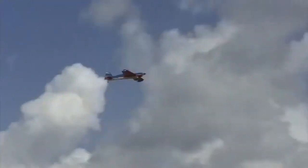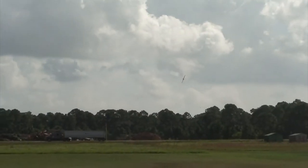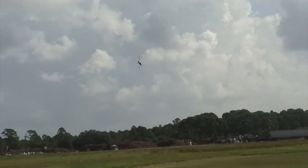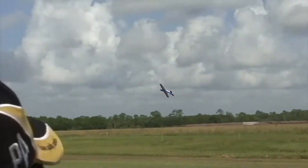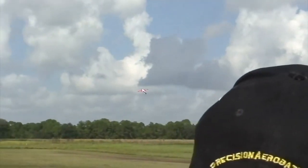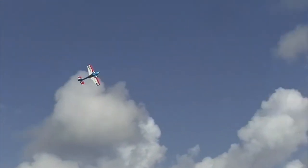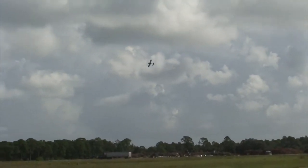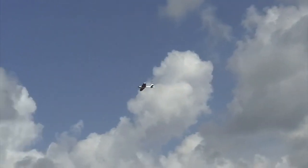I was just discussing with someone here the nice way to exit — and this is for more advanced pilots. We're going to go a nice knife edge down the runway, but instead of exiting this maneuver right side up, I almost always exit the maneuver inverted. See how much prettier it looks? Then go vertical, whatever you want to do to finish it. When you are on knife edge like this and you go fast then exit inverted, it looks much more deliberate and controlled.